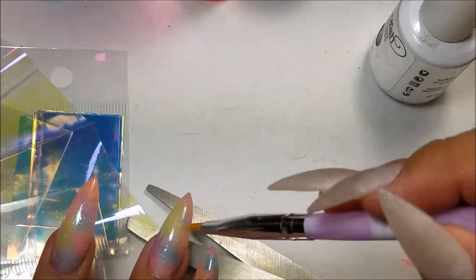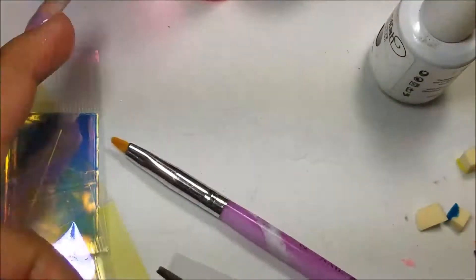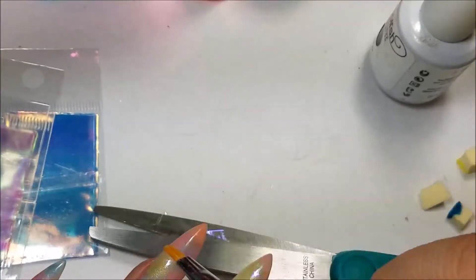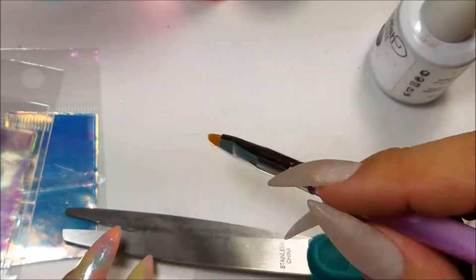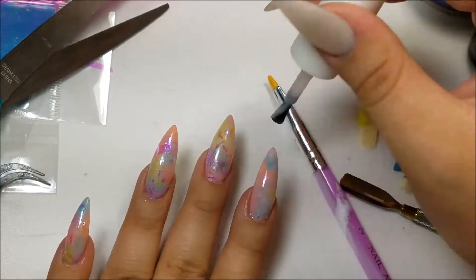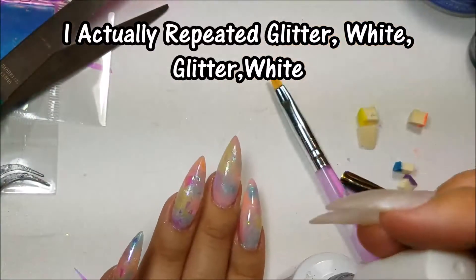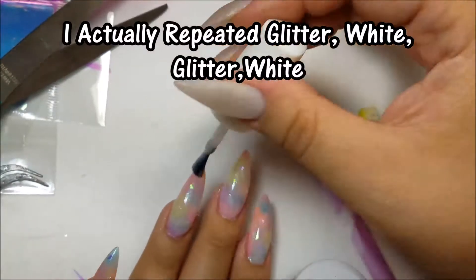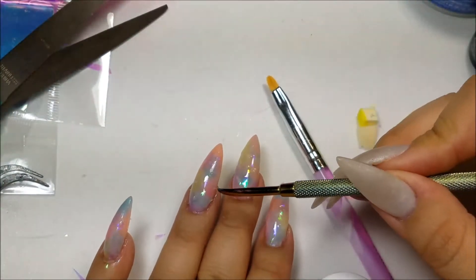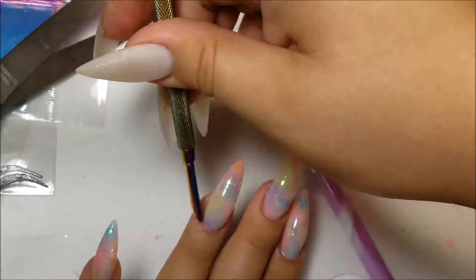Now I'm going to go in with these — I'm not sure what they are called — but they are iridescent, they have that iridescent color-shifting look. I just put a bunch of them on and I'm going to go back in with both of the polishes. After I was done, I went ahead and I cured, and then this is what the nails look like.